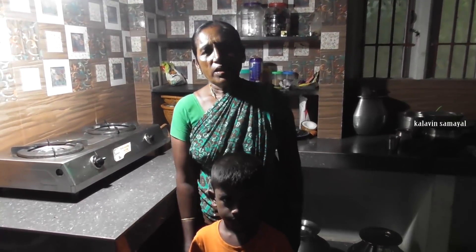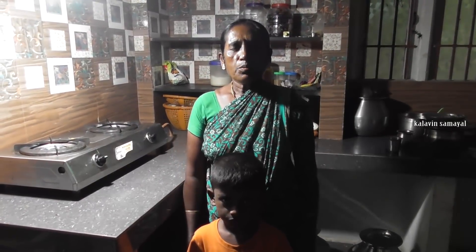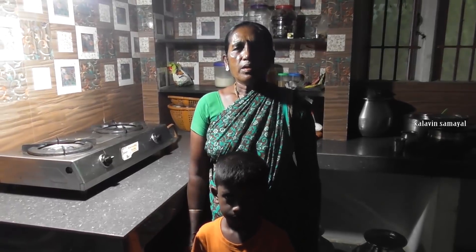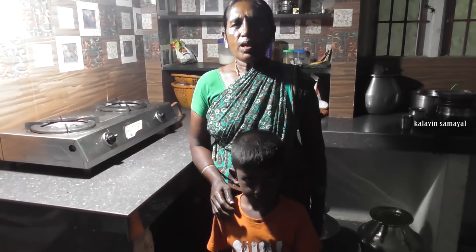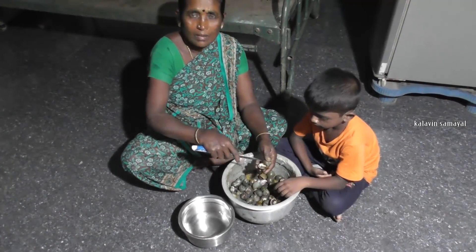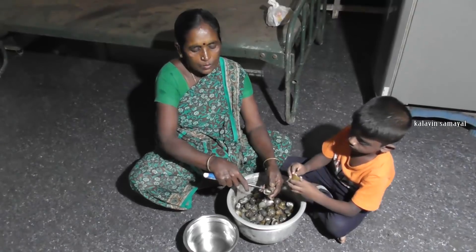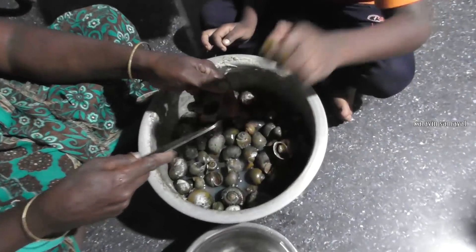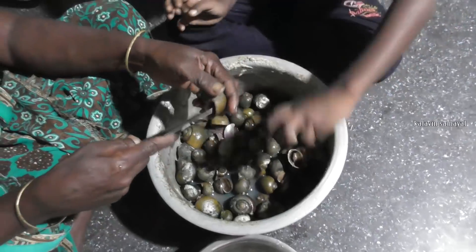I will use the rambodal plant in Nathai. It will be done as a liquid. I will put the rambodal plant in Nathai in a clean form.